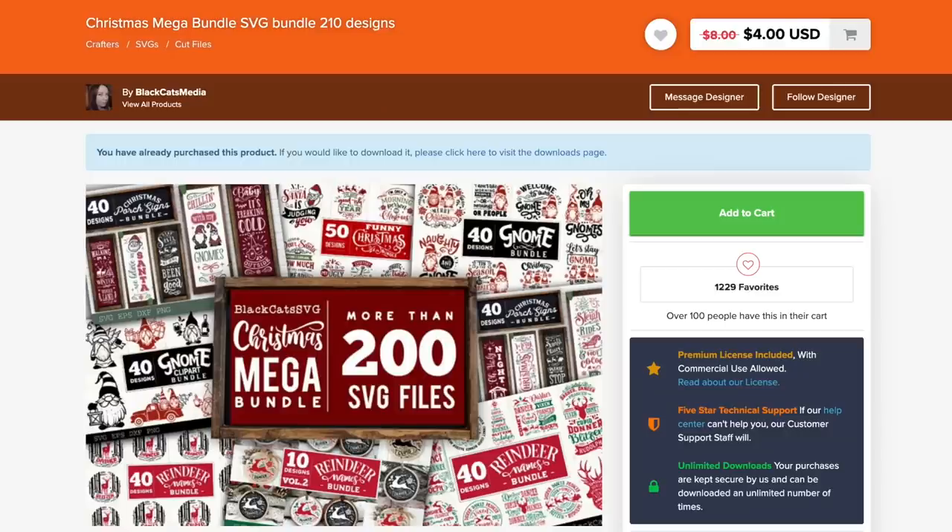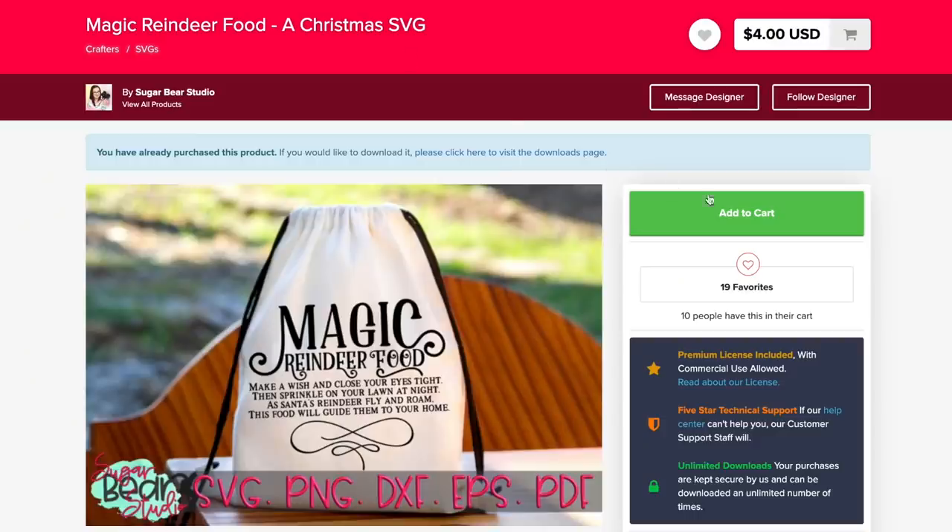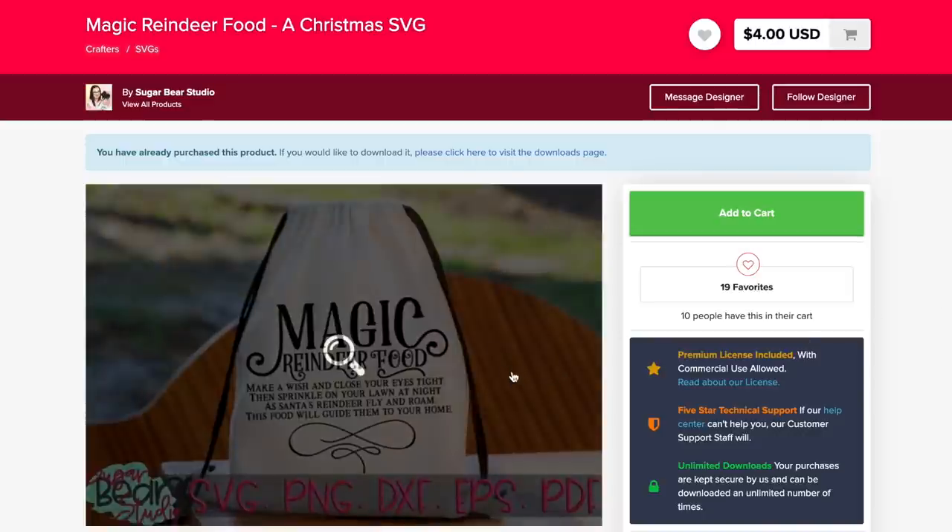Here we are on designbundles.net, and this is one of the SVG file bundles I'll be using for today's project — more specifically, this reindeer silhouette right here, because I am absolutely in love with it. I'm also going to show you how to customize these SVGs to get the exact look you want. I'm also going to be using another SVG file — this one right here, which is just adorable. So let's hop over to Cricut Design Space.